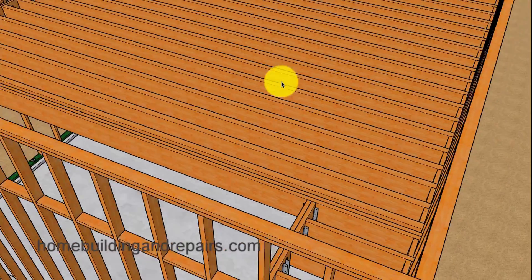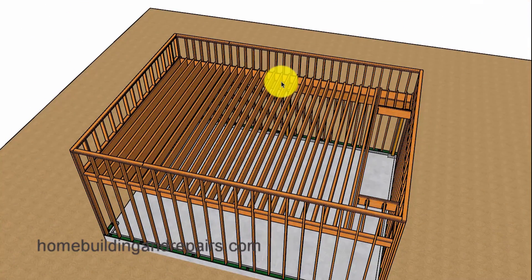That is the end of my floor framing suggestions for this video. If you have any questions or comments, feel free to leave them in the comment area and I will try to answer them as soon as possible.